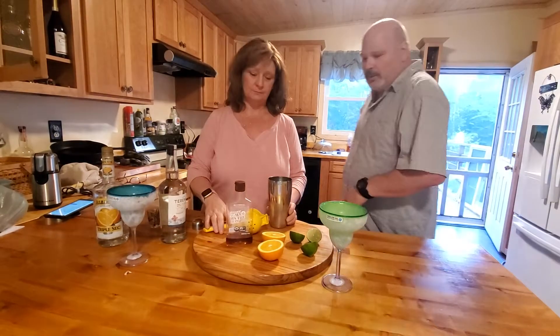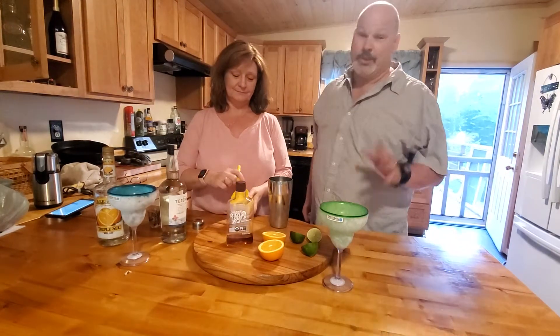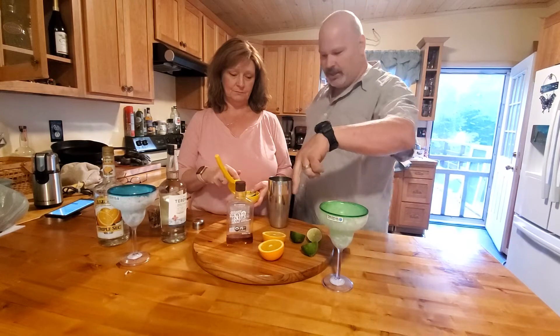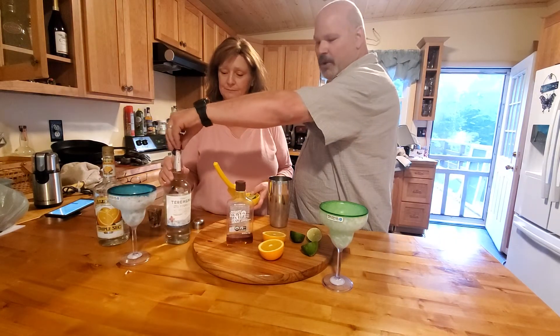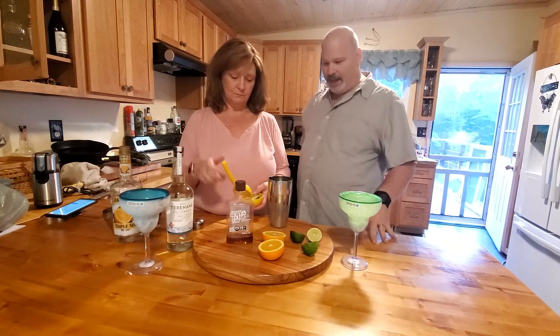Hey, it's Mike and Sue Rizzo. We're making homemade margaritas from scratch. We have limes, orange, agave, The Rocks tequila, triple sec, and two frozen cups. Here we go.